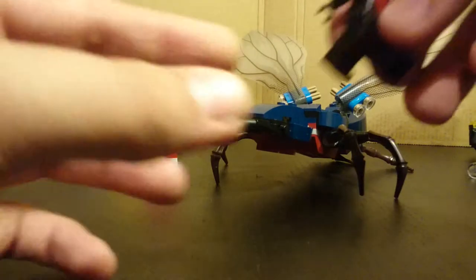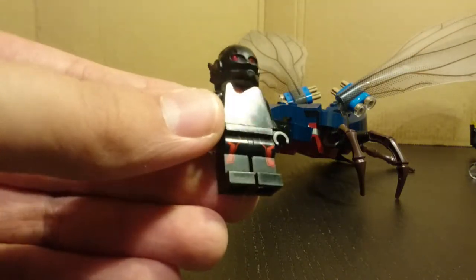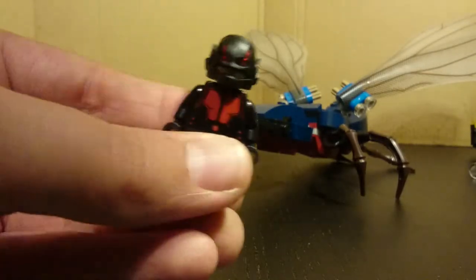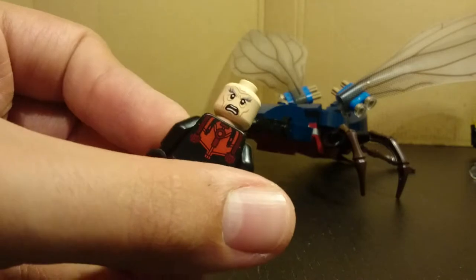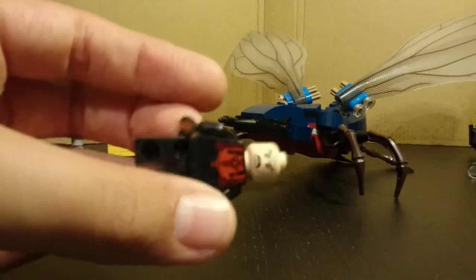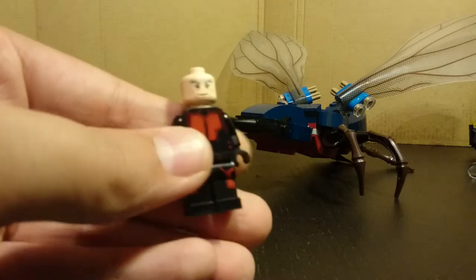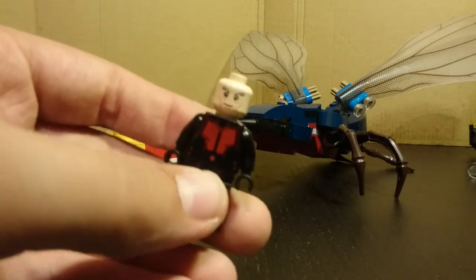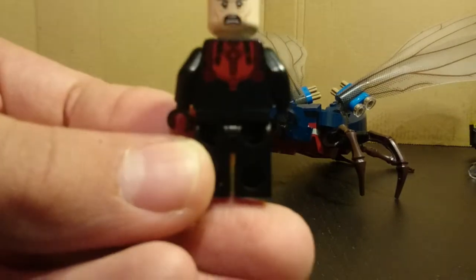The next minifigure is Hank Pym, and apparently he has a suit in the film. The printing is done very well and the helmet is in a different color from Ant-Man's helmet — again very good. The only problem is he's got Gandalf's face. It is double-sided, but they've reused that head, which isn't good. I'd much rather they made brand new facial expressions for the character. Anyway, there is the back look of the figure.